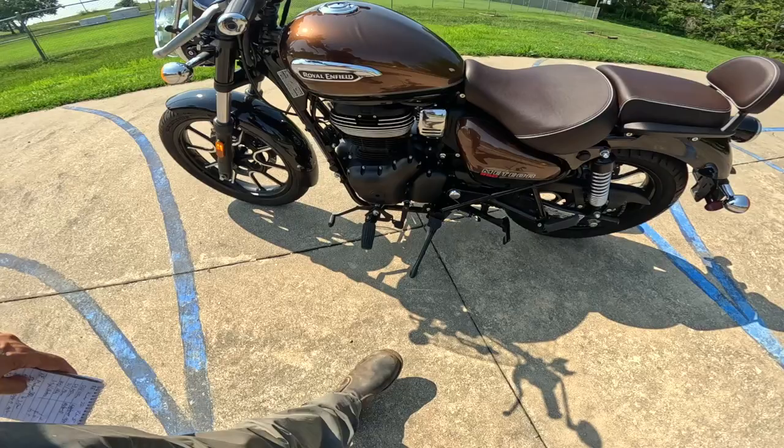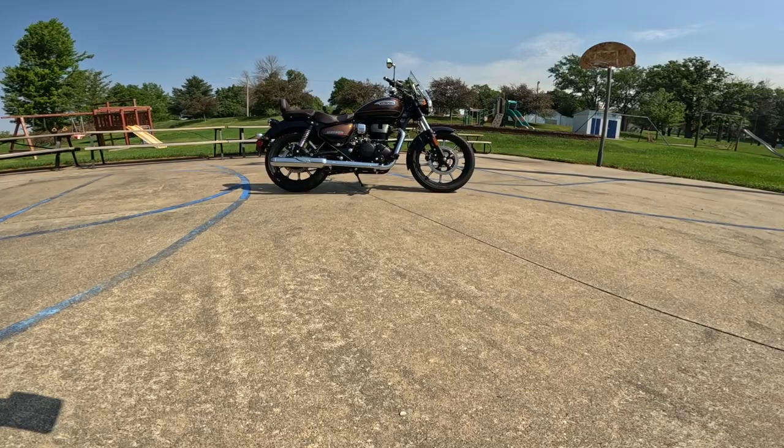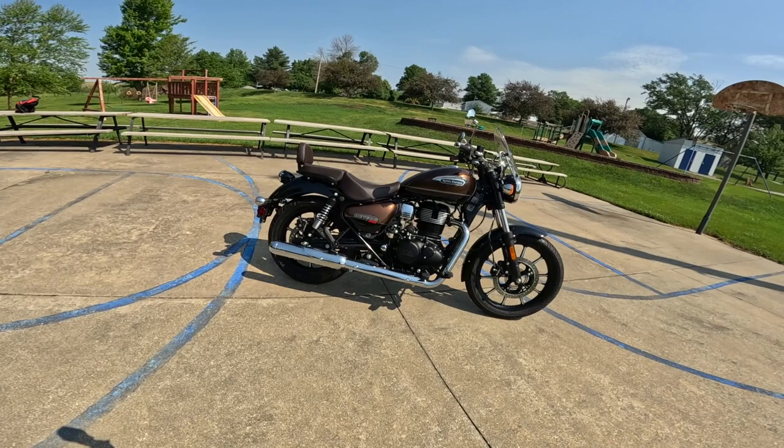The wheelbase on something like this is 55.1 inches — that's about 1,400 millimeters. That's the longest wheelbase of the 350s they have right now. Ground clearance is about 6.7 inches, which shows — I think you can see that, it actually looks like more than that. That's about 170 millimeters.